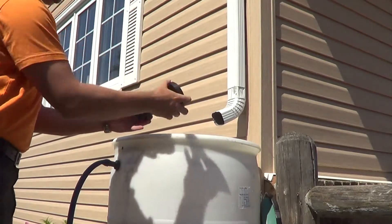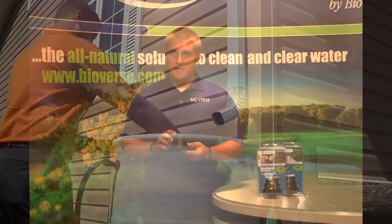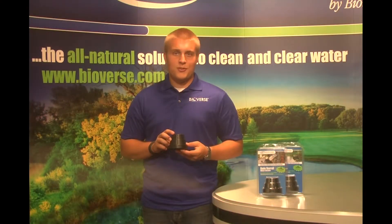These bacteria and enzymes will consume the excess nutrients in the water. This product's patented time-release dispenser is designed to work 24 hours a day, 7 days a week for 30 days.